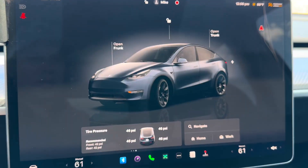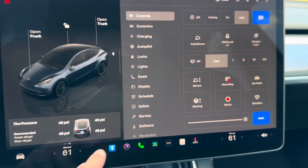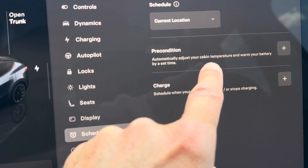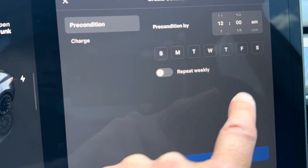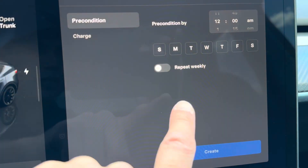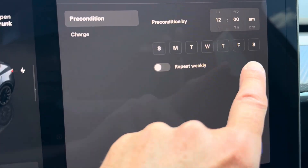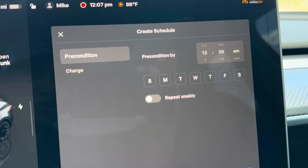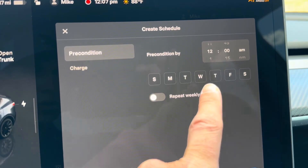There are two scenarios where preconditioning of the battery comes into play. The first one is you can manually set the battery to precondition itself, so you're going to get better range and better efficiency out of the battery in colder temperatures. Here on the screen, if you go to the control menu and go to schedule, this is where you can find the preconditioning setting. You can warm the cabin and the battery at a certain time. You can set that time and specify which days, Sunday through Saturday, and repeat it.